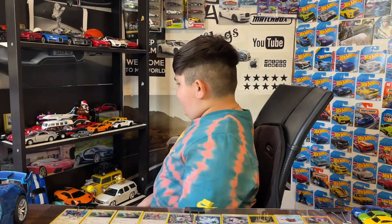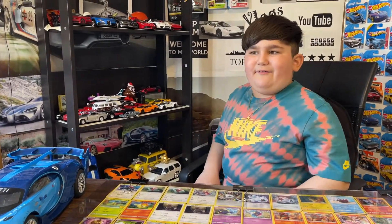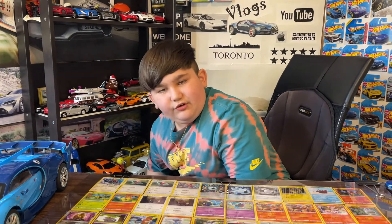Hey guys, welcome to my channel. Today we are going to be reviewing my shelf, part five. Right here I'm going to pick one up — these are cars I haven't shown you yet.